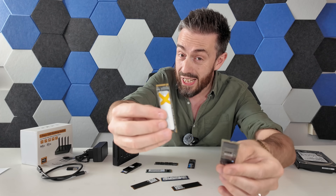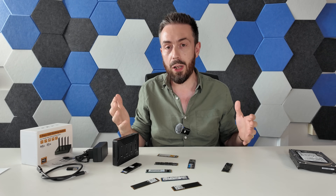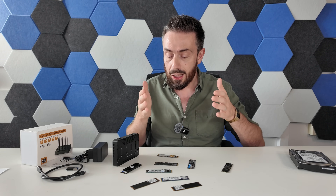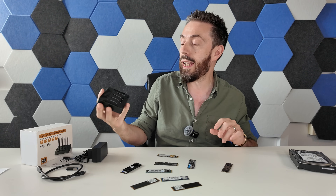In an era of M.2 NVMes, things aren't quite so simple. Now when we've passed the event horizon with the majority of our devices, from client devices for Windows and Mac all the way through to network attached storage systems now prioritizing M.2 storage, cloning M.2 is actually a little bit more finickety. And that's what today's video is about.